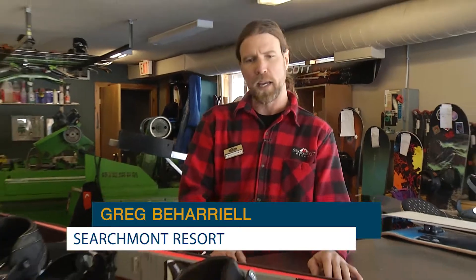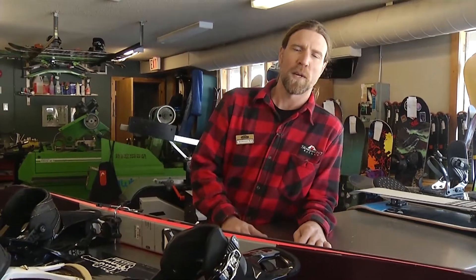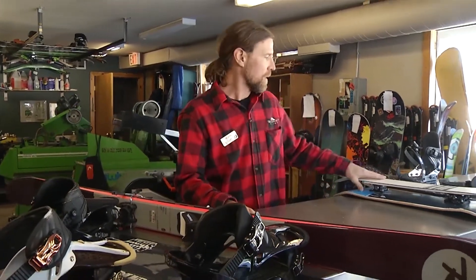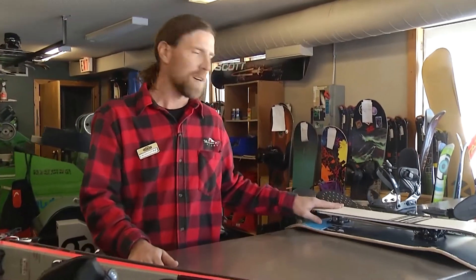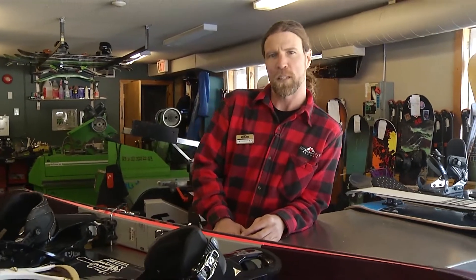Hey, I'm Greg Beharial. I'm the manager at Searchmount Resort here in the rental shop, in the tech shop, and I'm here with Christian LeMay today from Shaw TV, just letting you know that we have all your tuning services for your skis, snowboards, and possibly even your snow skates available here at Searchmount anytime you need. We're here as long as the lights are on, the tech shop's usually available, so please come and see us if you have any ski or snowboard needs.